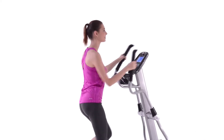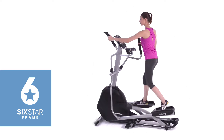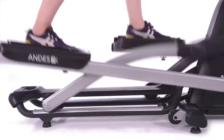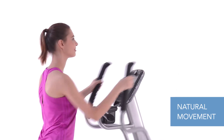Every new Horizon Andes folding elliptical has a six-star certified frame. These frames contain six critical design features that combine to produce the best elliptical motion available. You'll feel the difference from the handlebars to your posture to the footpath — it's all completely natural.